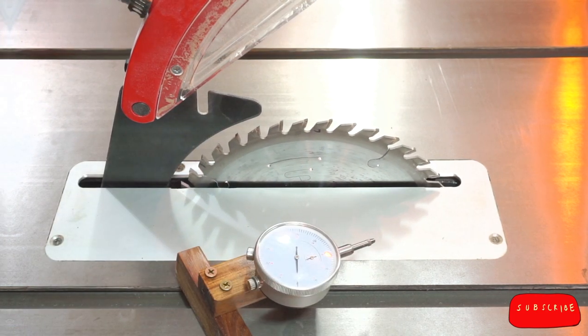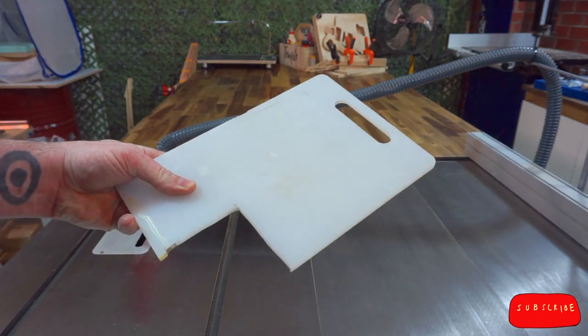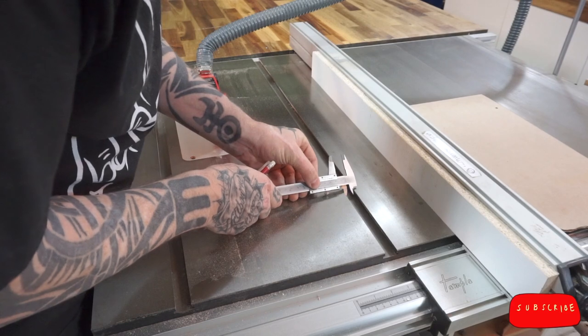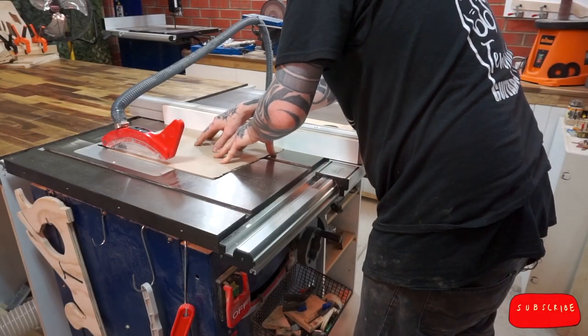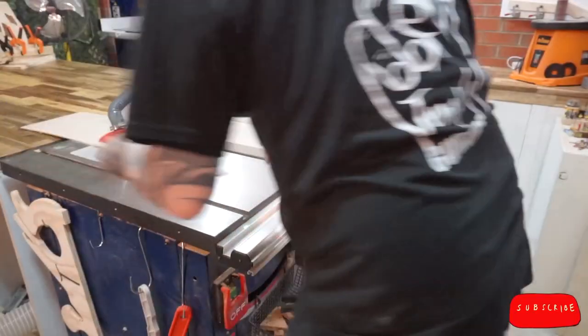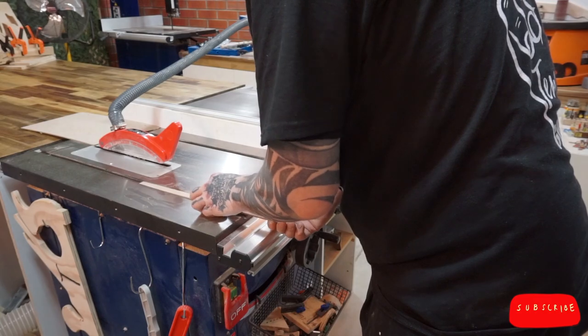A few of the things I'm going to make will need runners for the mitre slots. I like to use chopping boards from the dollar store — they're self-lubricating, tough, and don't flex in different humidity like wood does. Before cutting the plastic though, I set the width on my saw using off cuts of MDF. When I'm happy with that, I cut the plastic.